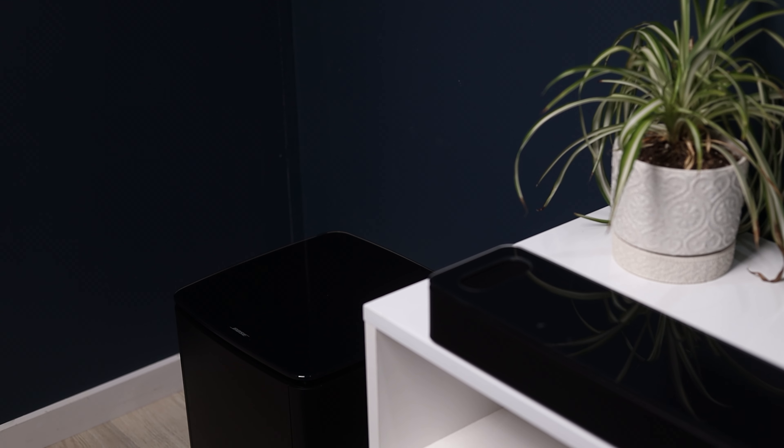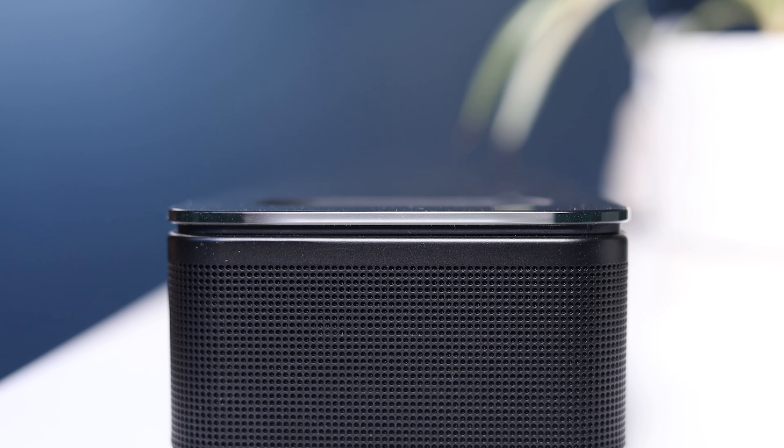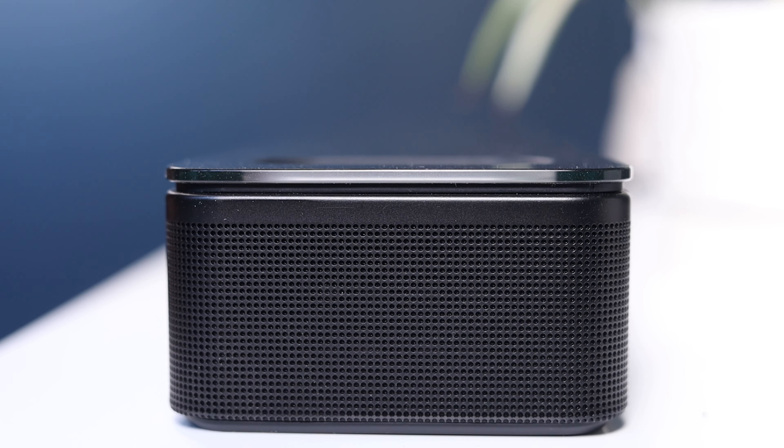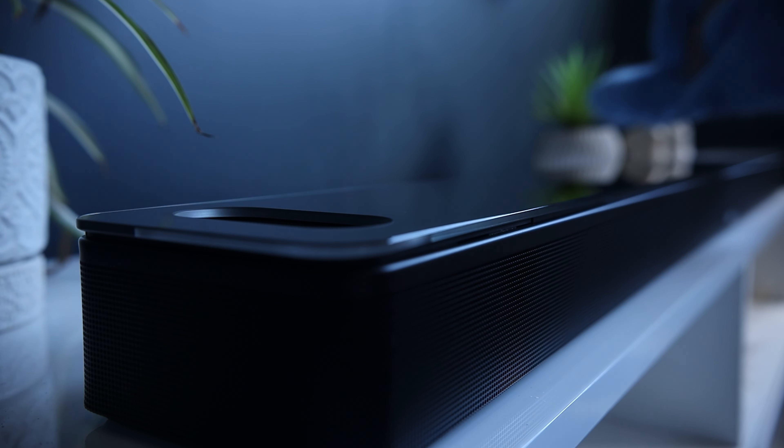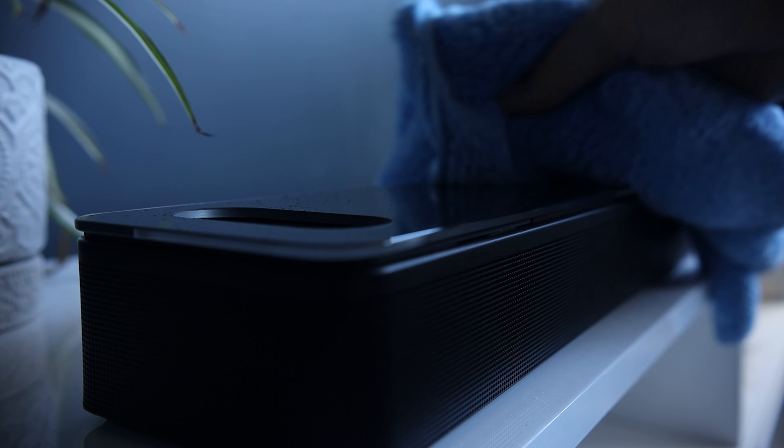The 900 is a 5.0.2 channel system. When you add the subwoofer and surrounds, it creates a 5.1.2 channel system. The bar is made of premium plastic and sports a very classy glass top. When it comes to cleaning the glass, just use a fluffy microfiber cloth and a little bit of water if needed.